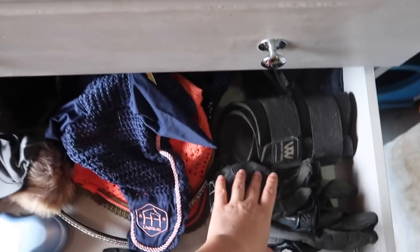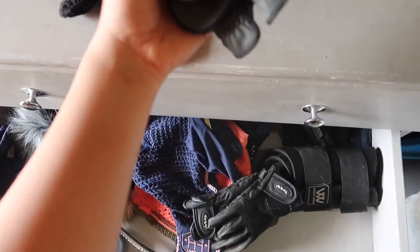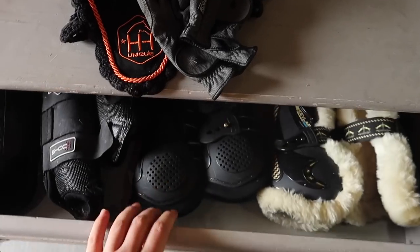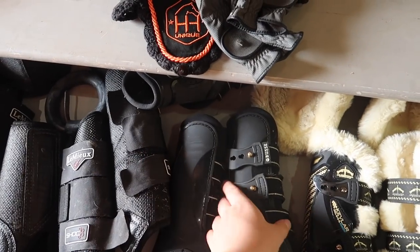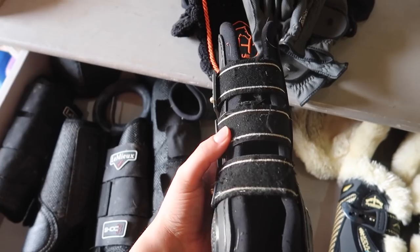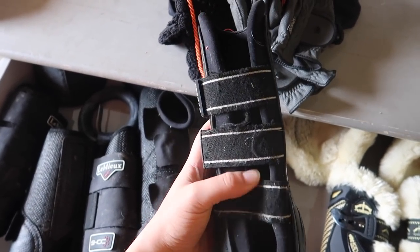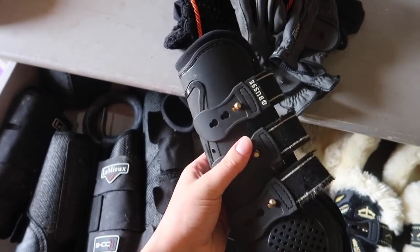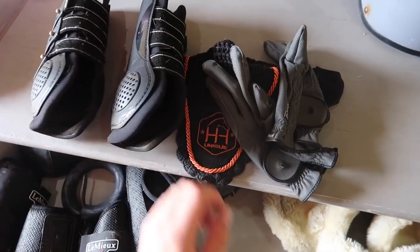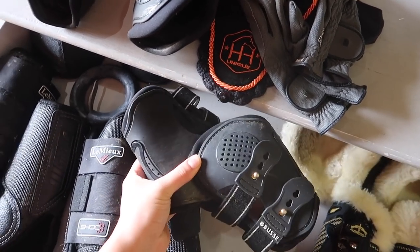The flies are really out at the moment, so hopefully the ear bonnet will help keep flies out of his ears. It's a special long one so I can attach it to his nose band so it doesn't get flappy, especially when it's windy. I also need to grab my gloves — just my grey ones. And I'll grab his boots too. I usually like using these ones when hacking, especially as last time we went through some brambles and they got a little bit cut up.